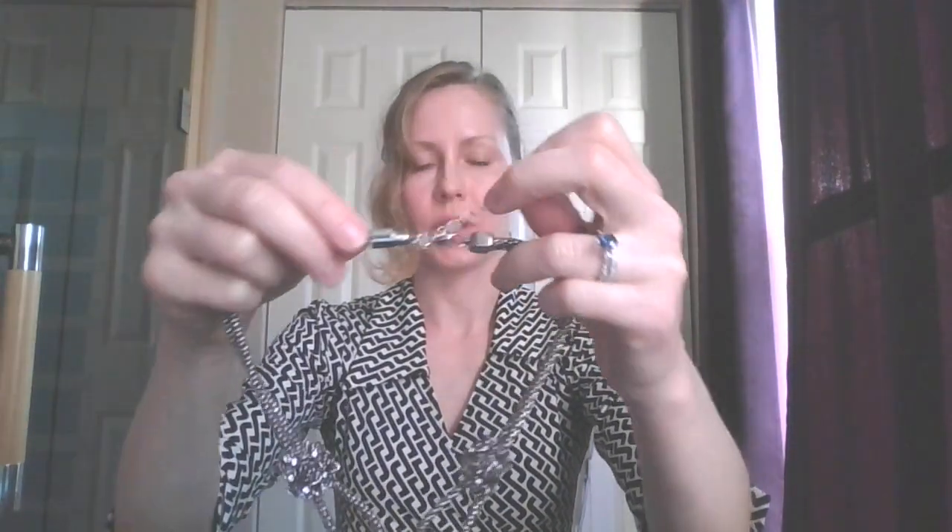I wish I'd owned this little accessory at the time because that would have saved my jewelry. I end up using this for several necklaces. Here's another heavier necklace, and I use the larger size on this one.